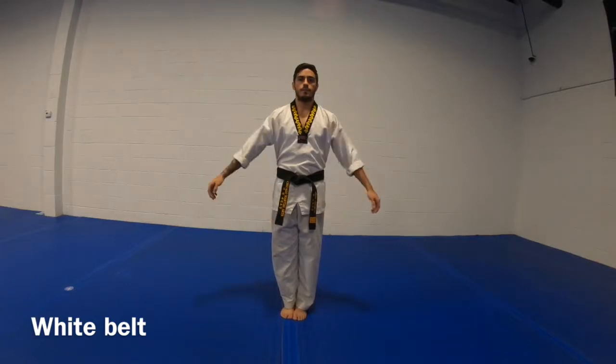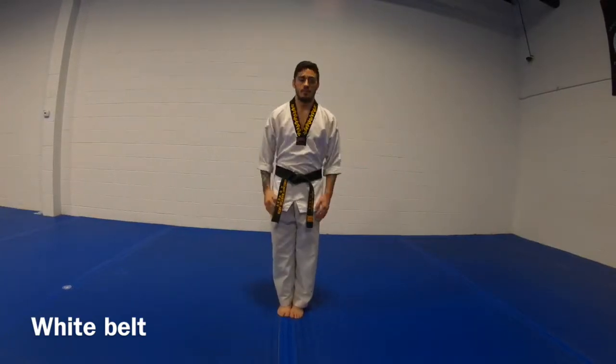White bow. Ready. 10 basic movements. Chin up. Bring your bow. Ready.